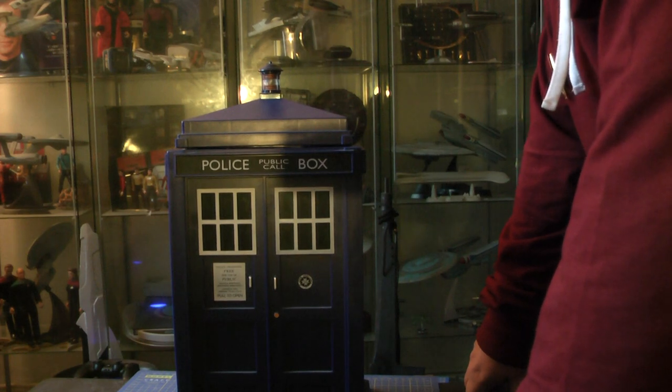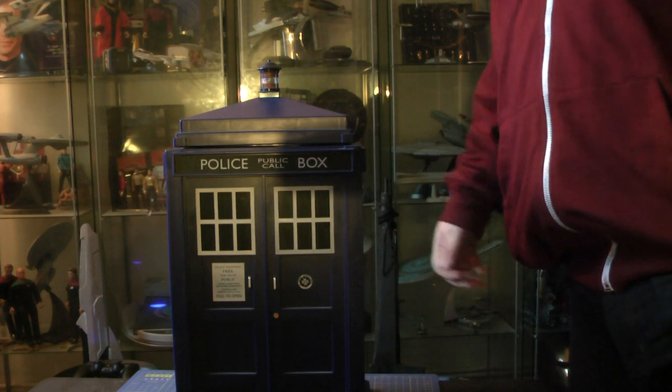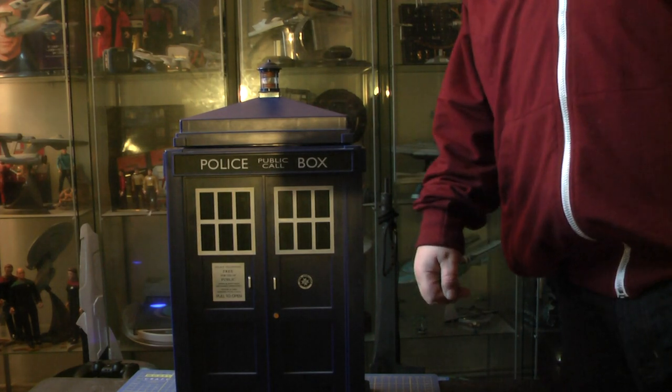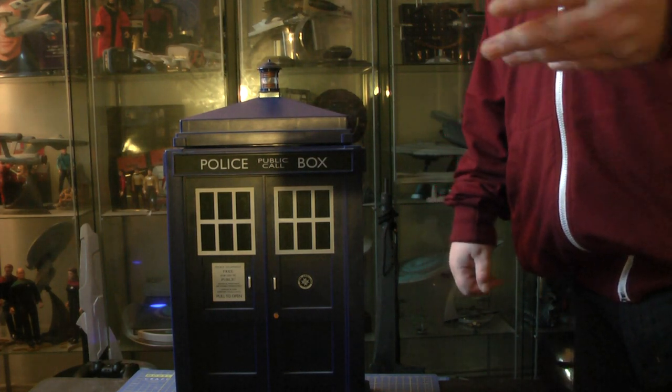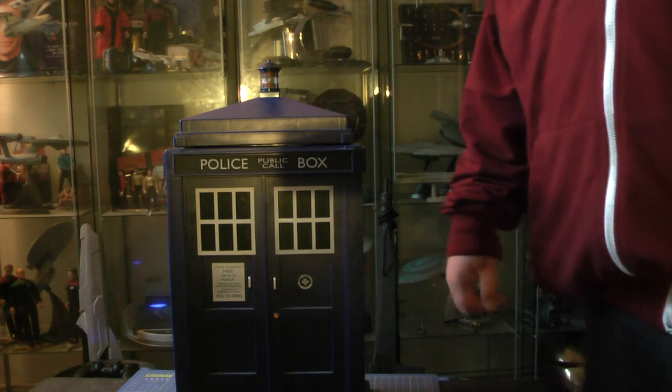That's it, that's me and the Doctor Who TARDIS pedal bin. I'll see you on the next video — please subscribe to my channel. I really look forward to hearing your comments, negative or positive. Please subscribe, it'd be great if you did. I'll see you on the next review — speak soon, have a good one!